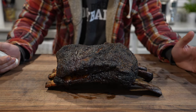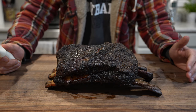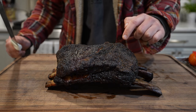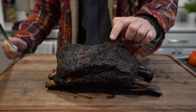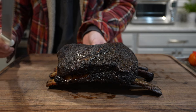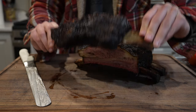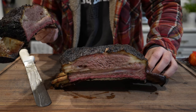Ten hours later, we're ready to slice into these dino ribs. I have been waiting all day. These are the dry aged dino ribs from Porter Road — they looked killer to start, we created a nice crust. We put them in a foil boat to rest for about an hour and they're reading about 160 internal. Time to slice them up.